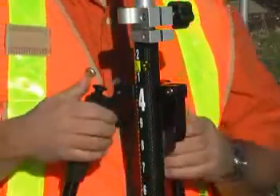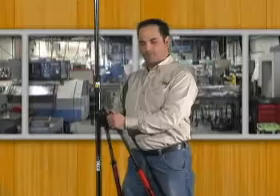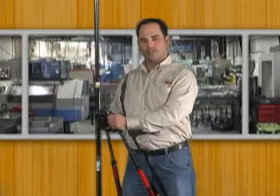Putting it back in is a quick snap, and then you can easily level up your level bubble. Seco's new 5217-50 bipod.